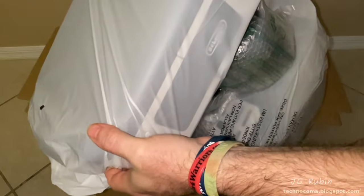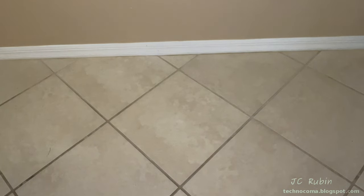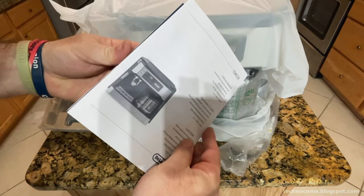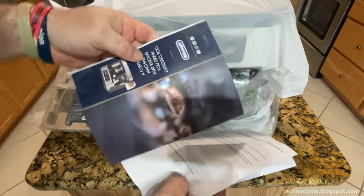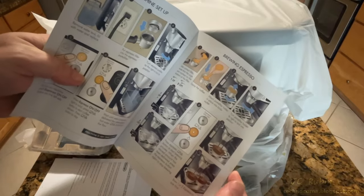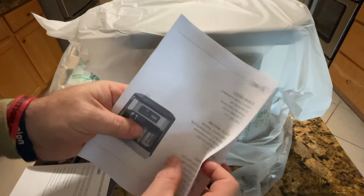Inside this box we have a package of documentation and the machine itself, plus a separate package of items. The documentation includes a color instruction manual with graphical information and instructions about the machine's capabilities, operations, and cleaning, as well as a proof of purchase and a more comprehensive text-only instruction manual.